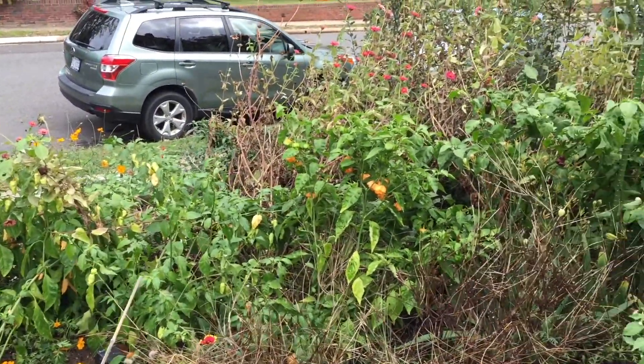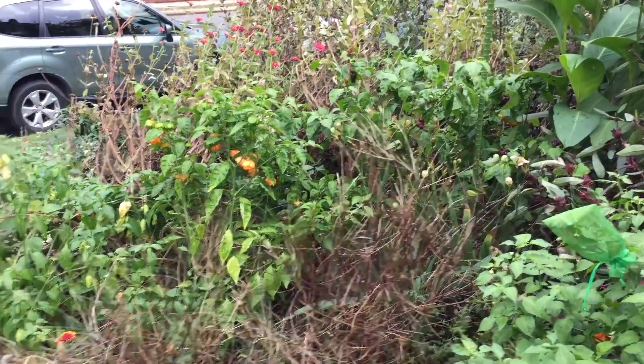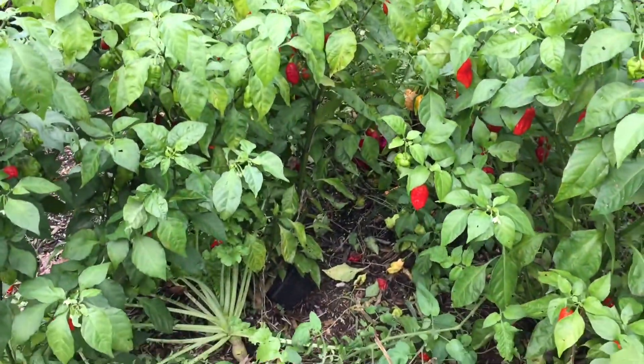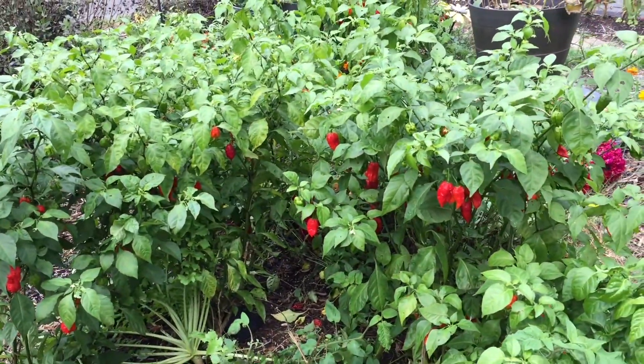I've got a lot of picking to do. Some of the annual flowers have died back, but think of the scale and how much has grown. This was done this year in my clay soil with zero fertilizer.